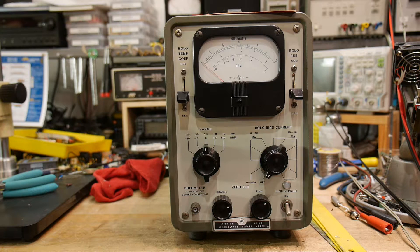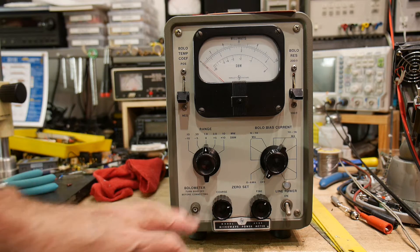Most of the time it's used with a diode detector — a diode that rectifies the signal and then that goes into some amplification circuit. You can also use a thermistor. This one uses what's called a bolometer. A bolometer is basically a metal resistor, like a wound resistor. The microwave goes into a cavity where that wound wire is, heats it up, and changes the resistance of that wire — that's a bolometer.